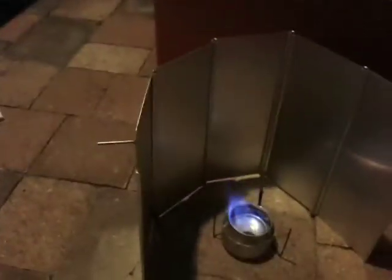The spirit burner still going away there with the simmering on. Go ahead and blow that out. All right, there we go. So there we are with my Texsport 20-cup coffee maker here. It took a full 17 minutes to get six cups of water to boil.